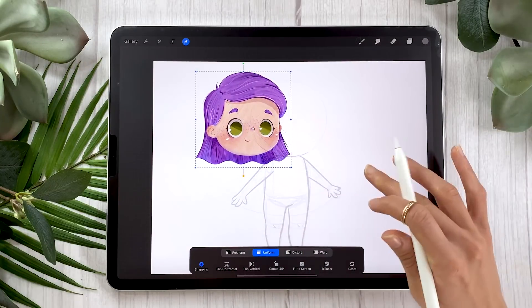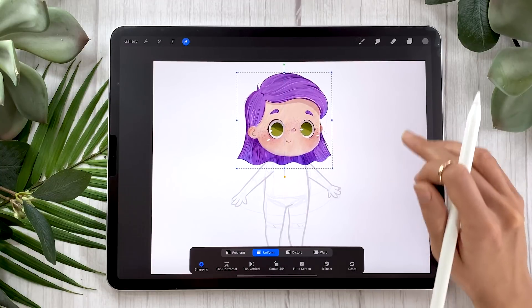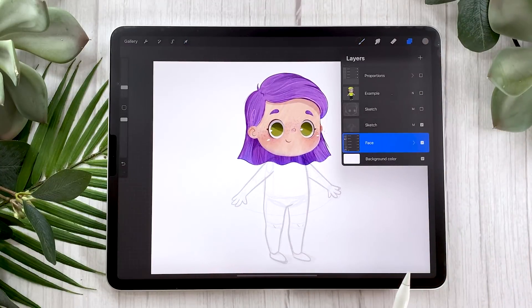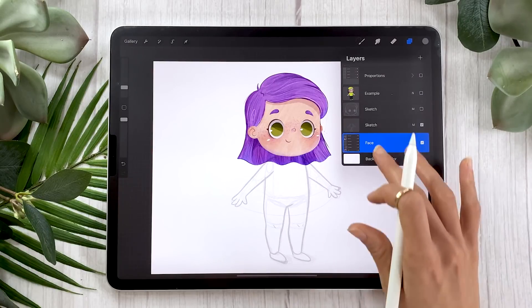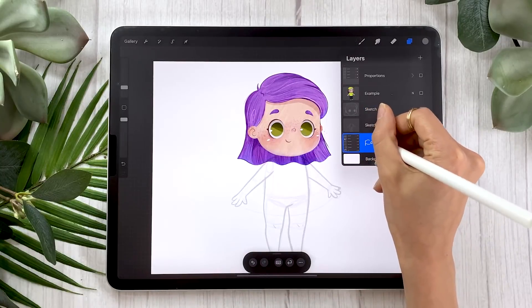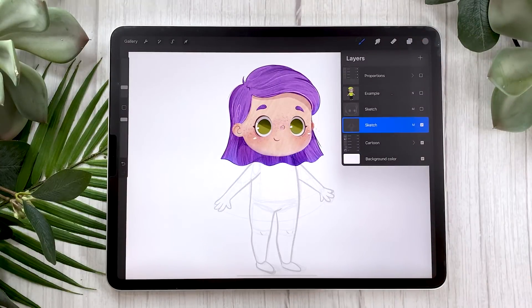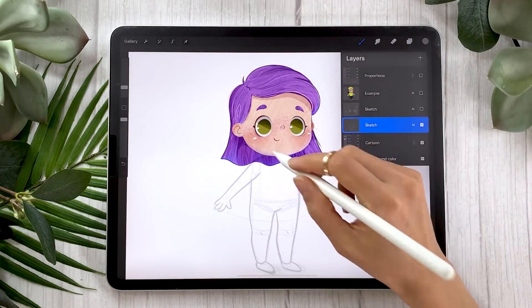At this point, use the transform tool set to uniform and place the head where it is supposed to be. If you already have a face, just make sure you select the entire group or all of your layers and resize them and place them where you want them in your final piece. Don't forget to rename your face group to 'cartoon.' The last thing we have to do before adding the color is sketching the clothes.